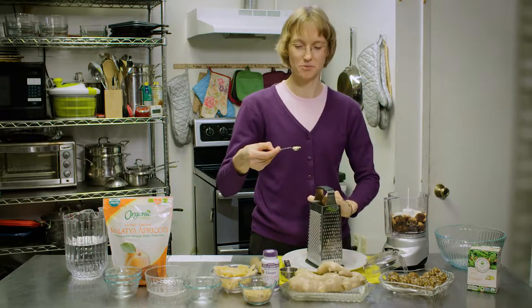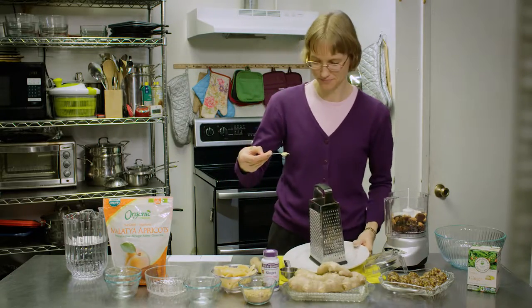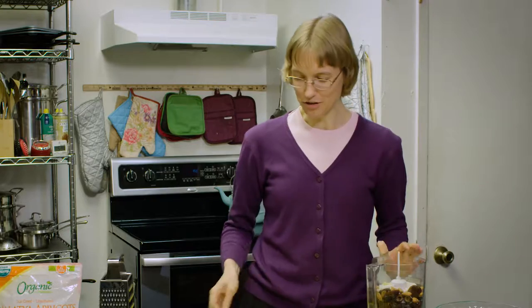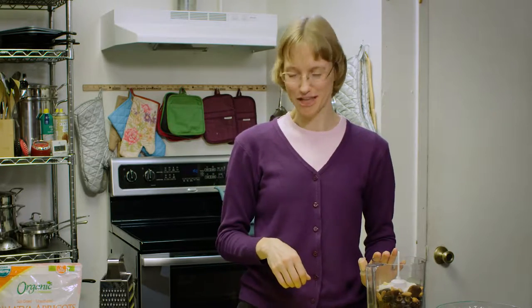We don't need very much in this recipe — since it's a small recipe we just need a quarter teaspoon. There we have a quarter teaspoon of fresh grated ginger. If you like lots of ginger you can use up to a half teaspoon. A quarter teaspoon just gives it a kick; a half teaspoon is going to give it a stronger ginger flavor.